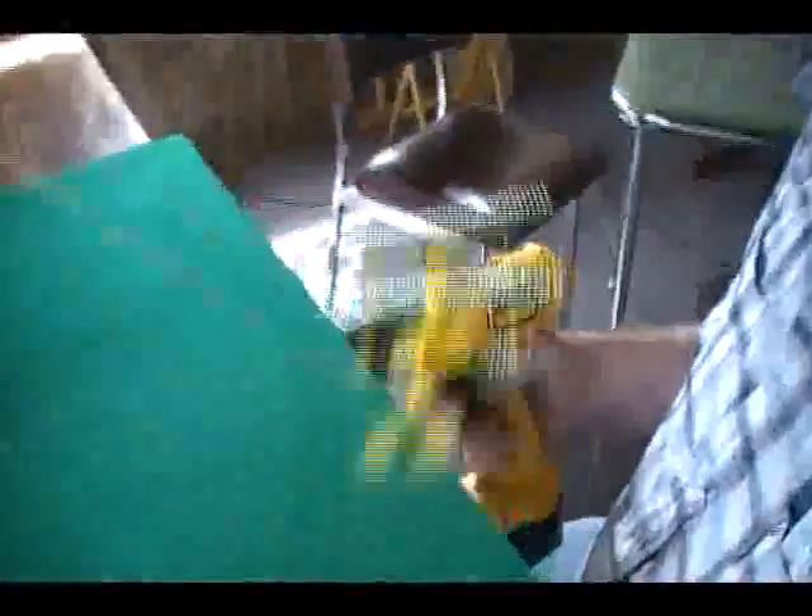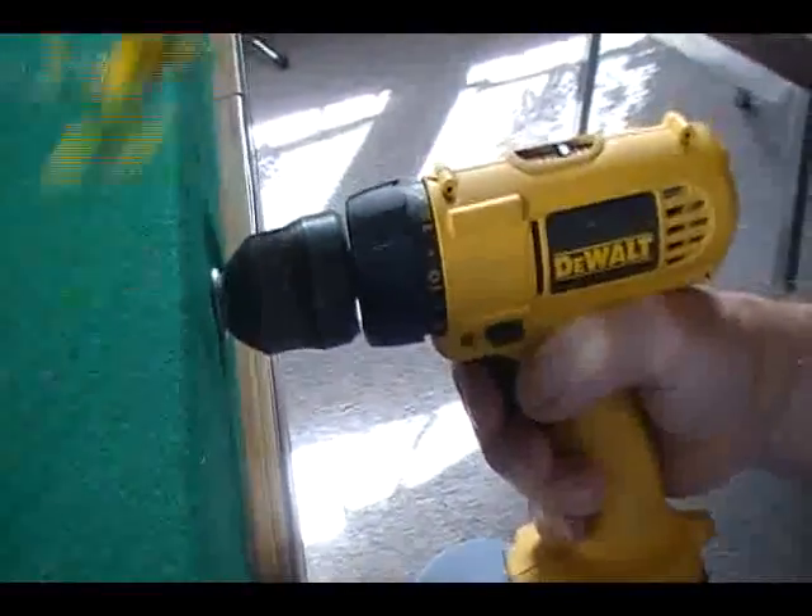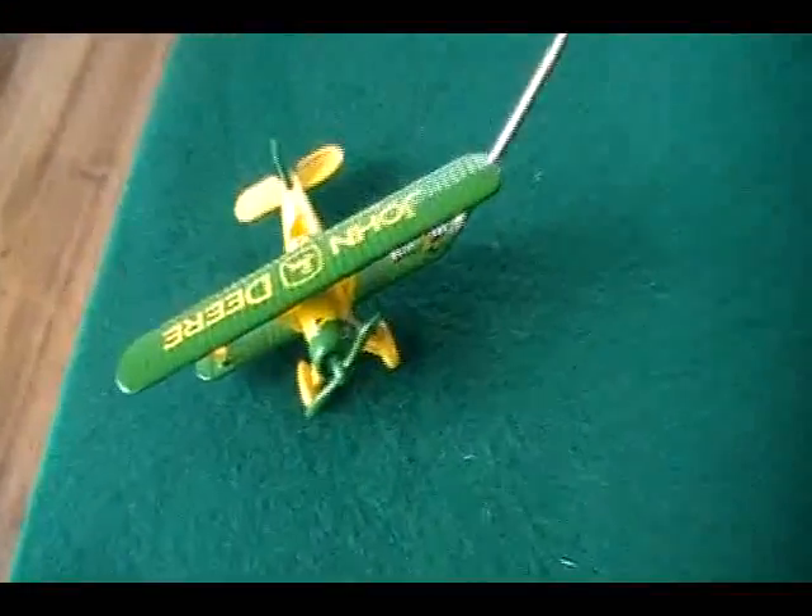And how do you power it? Right here — a variable speed drill. They stop kind of abruptly, but it takes a little bit of skill to start them.